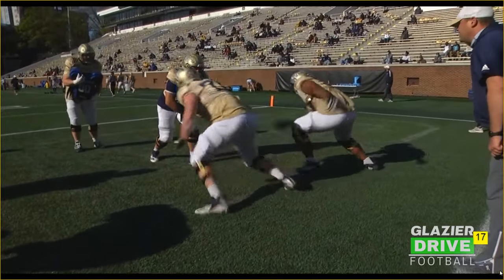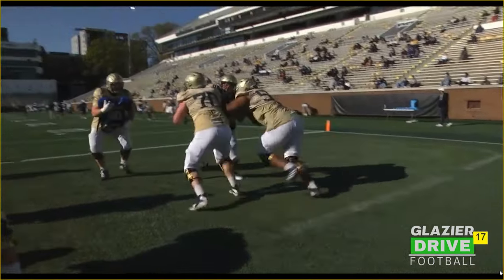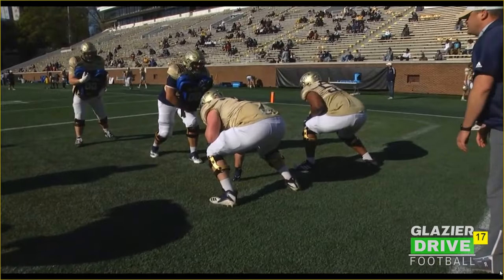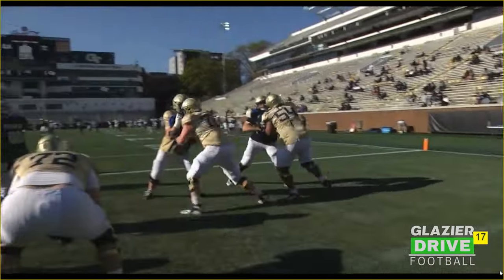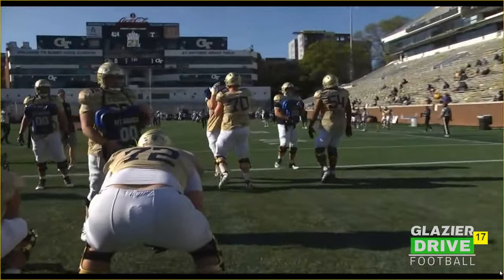Here's another look at it. It's a little bit better with the tackle here, gaining a little bit of ground with that first step. Guard's pretty good, playing vertical. Snap off on that backer, get your hands inside.